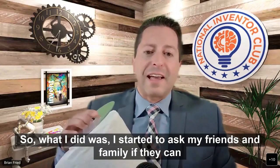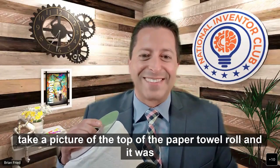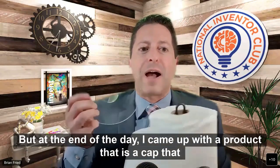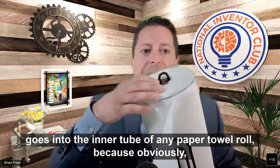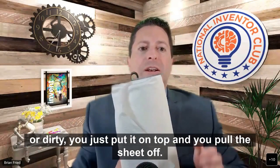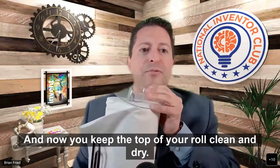I started asking my friends and family to take pictures of the tops of their paper towel rolls, and it was disgusting. At the end of the day, I came up with a product — a cap that goes into the inner tube of any paper towel roll. Just like any roll fits on a stand or holder, you place the cap on top, pull the sheet off, and keep the top of your roll clean and dry.